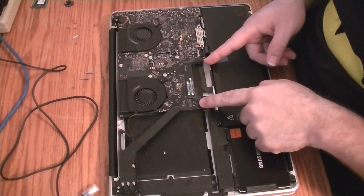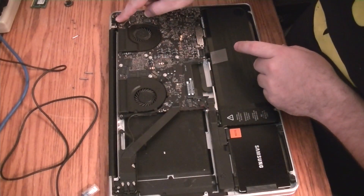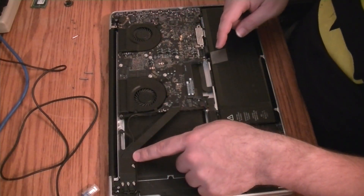Starting from here, we've got a connection here we have to take off, connection here, connection here — the fans, those two. The LCD over here, and looks like the plug into the wireless card as well.